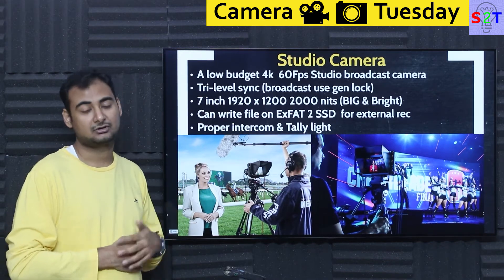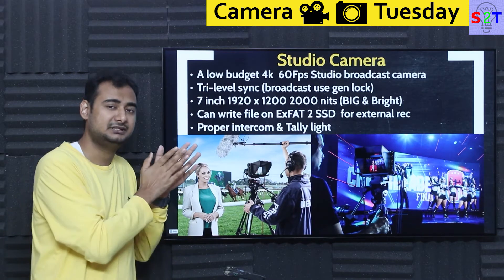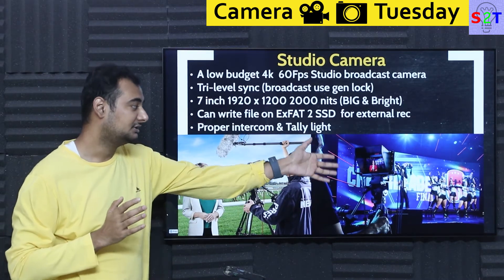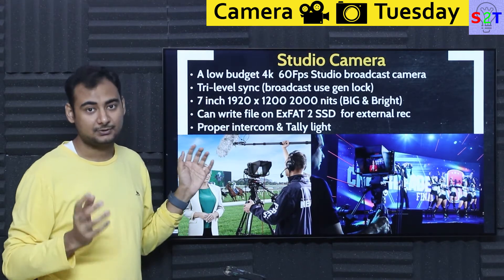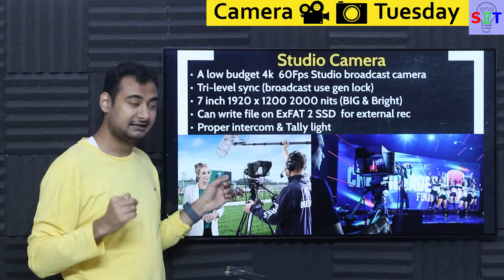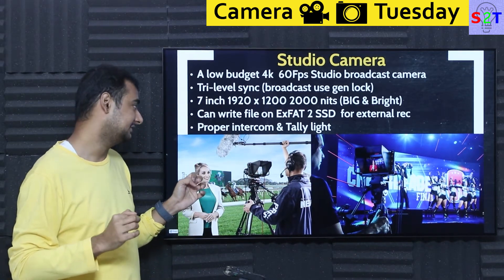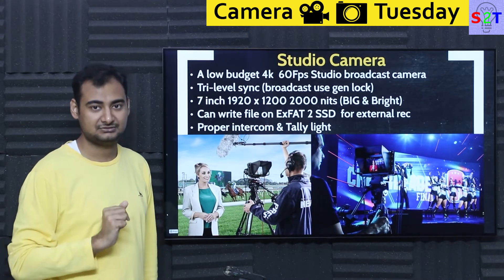It has a proper intercom system — this is the kind of thing that happens behind the scenes whenever you see a TV broadcast or a stage show. It requires proper intercom, especially if you have multiple cameras. So they have a high quality intercom system built in, along with a good quality, large tally light so you cannot miss which camera is live.